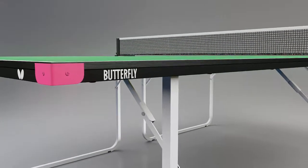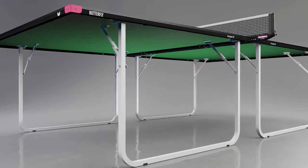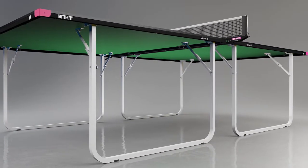It has a true bounce which provides a good performance. The top is protected by a strong steel frame and magenta corner pieces.